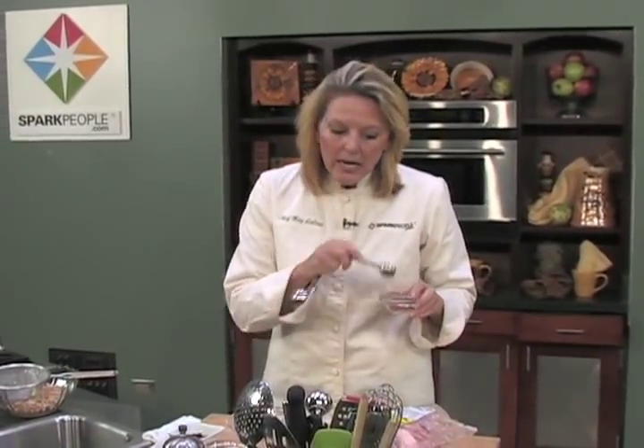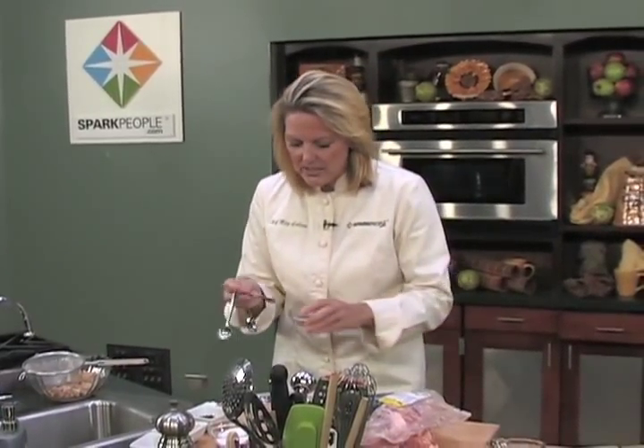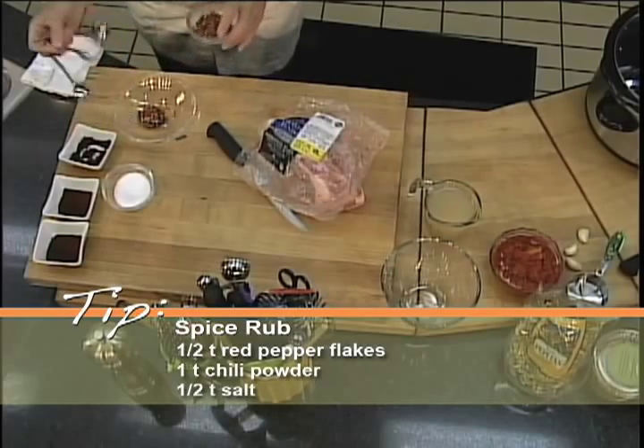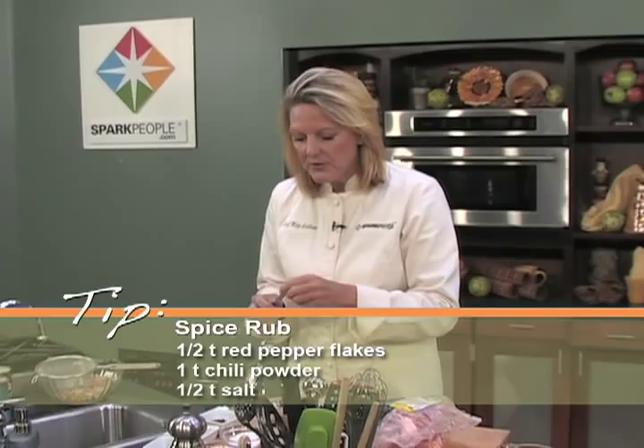What I'm going to start with is a little bit of a rub. You can do this the night before and rub your Boston butt with that, and I'm going to show you that in just a second. The rub is a half a teaspoon of red pepper flakes, one teaspoon of chili powder, and half a teaspoon of salt.